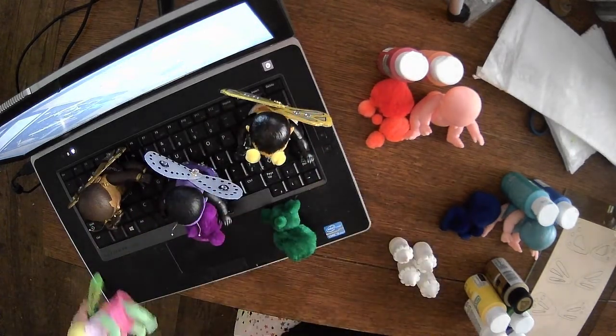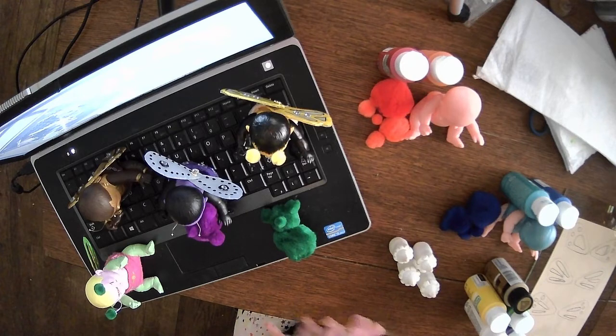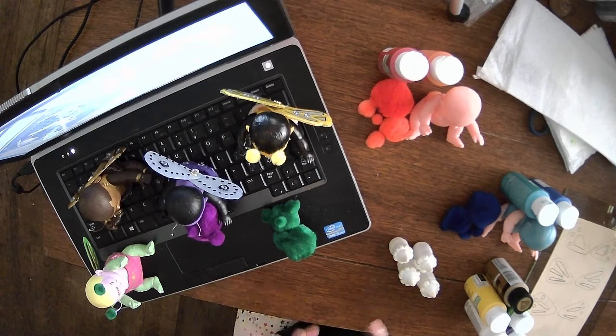All of these guys will be available on my Facebook page once I get their accessories put together and get their photo shoots done. I will be asking ten dollars plus shipping for each, but I wanted to have a little something extra to go with them.